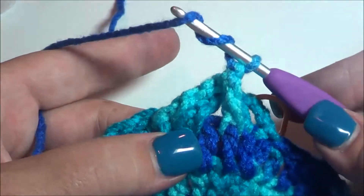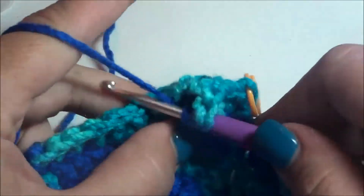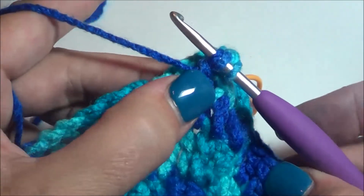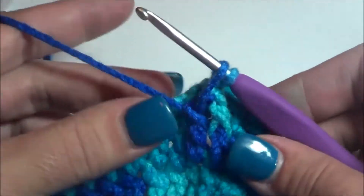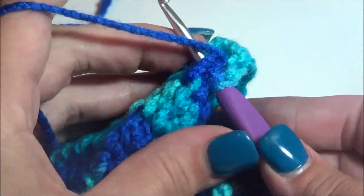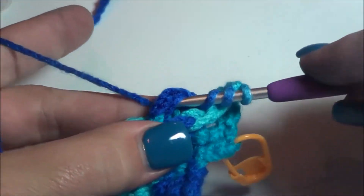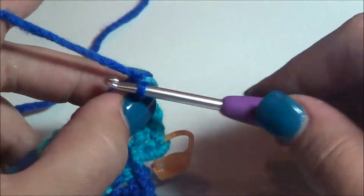Turn it a bit so you can really get into that stitch and see what you're doing, because otherwise it gets really confusing. If you don't twist it — yarn over twice, go to stitch number two and pick that up — when you do it in the front it's really easy to not be able to see what you're doing. You might wonder: did I pull through the full stitch, did I drop some of the yarn? So for me it's just easier to twist it — it's a personal preference. I just grab it and twist it, pinching it between my thumb and middle finger so I can really see what I'm doing.